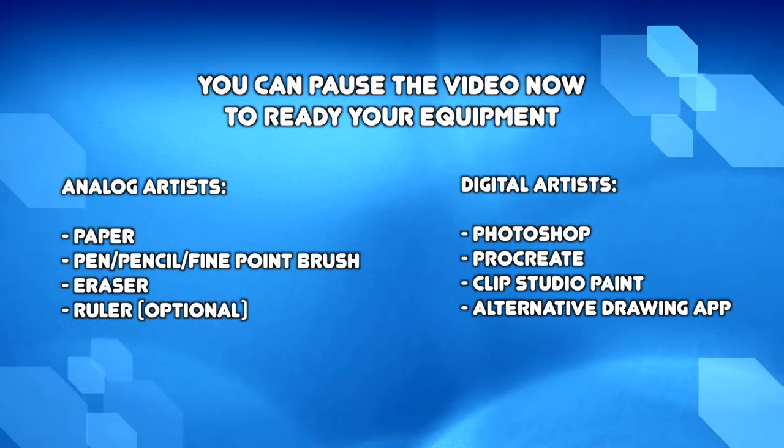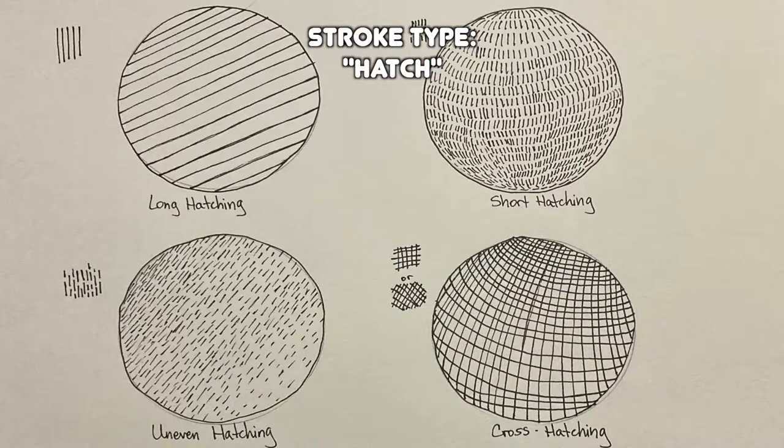Now this isn't going to be an elaborate project, but what we're learning today can be expanded upon in future projects. So without further ado, let's begin. There are different types of strokes and today I'll be practicing hatching. There's long hatching, short hatching, uneven hatching, and cross hatching.